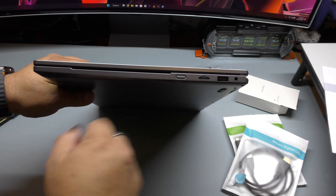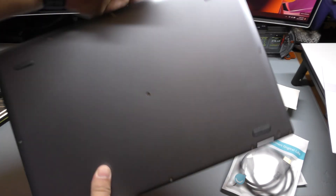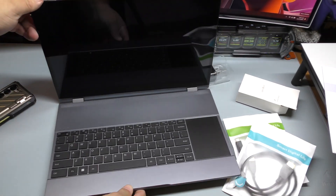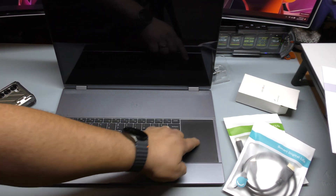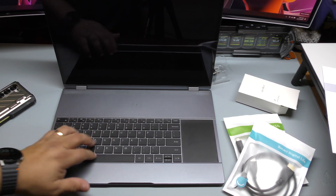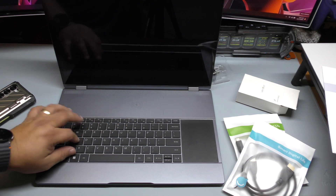Over here on the other side, you've got a 3.5mm headphone jack, USB-A, and a micro SD slot right there — it's awesome that it has a micro SD slot. And of course you've got the power button right there. When you open it up, you get a very nice looking keyboard, and the touchpad is over here. The keyboard is very nice and clicky. I love how it feels — it feels kind of similar to a MacBook keyboard.